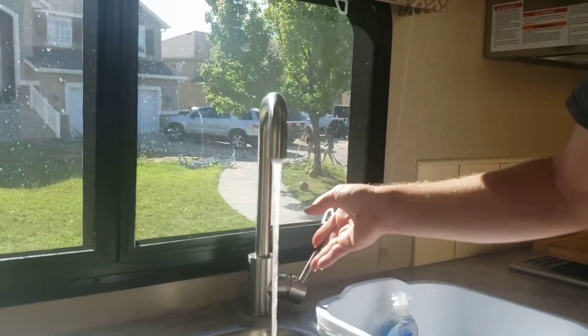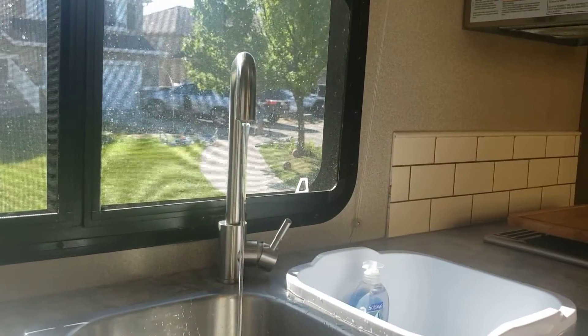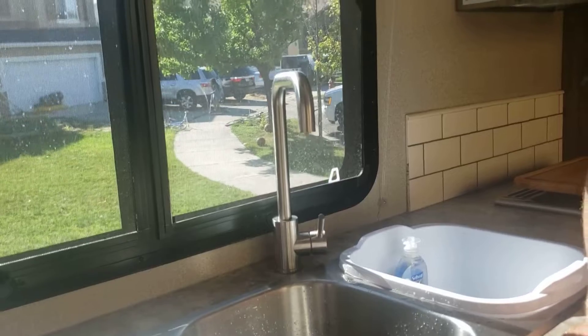Right now it comes out because there was pressure in the lines, but eventually this water pressure will stop being there very quickly. So it stops flowing, and eventually this flow will get slower and slower, and then eventually stop.